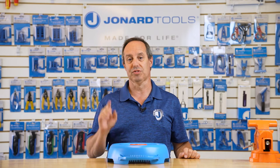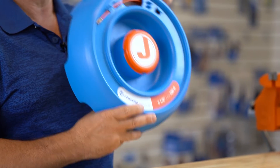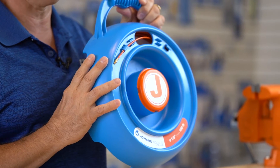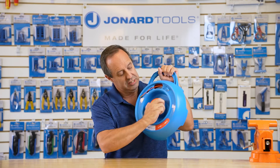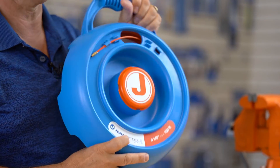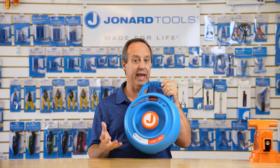Hey guys, Ed here from Jonar Tools. Today I want to talk to you about one of our latest new products, the FTF-1125. The FTF-1125 is a fiberglass fish tape designed to be the ultimate non-conductive dispensing and winding fish tape. With its built-in handle, center storage compartment, and reversible tape, this tape is perfect for pulling cables through conduit, walls, under carpet, and above acoustical tile ceilings.